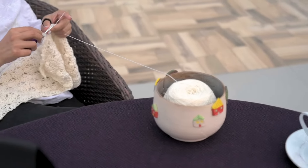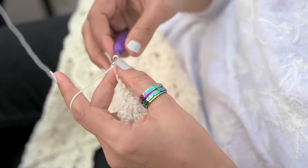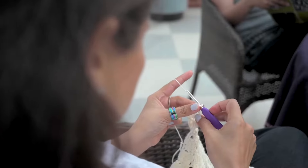With the Knit Pro Row Counter Ring, keeping track of your rows has never been easier. Just slip it onto your index finger or thumb and move the numbered dials as you complete a row.